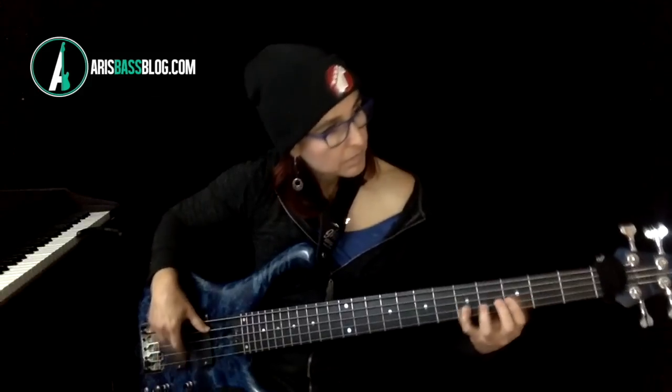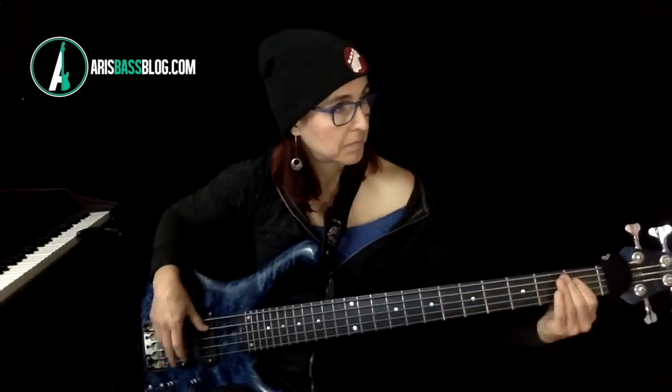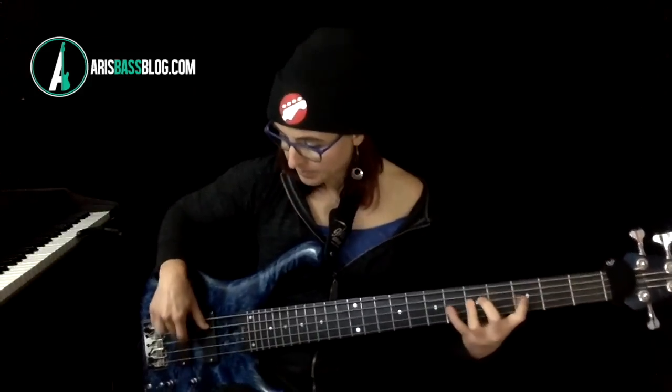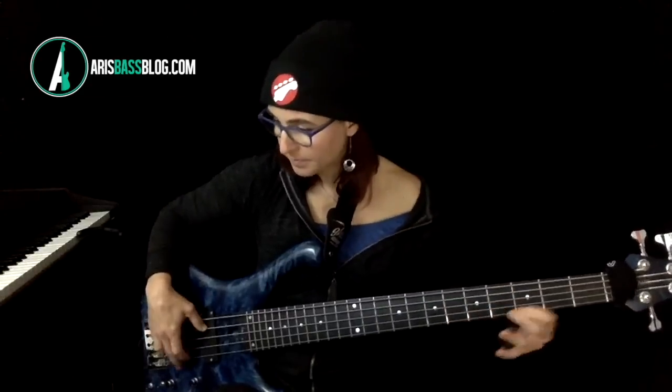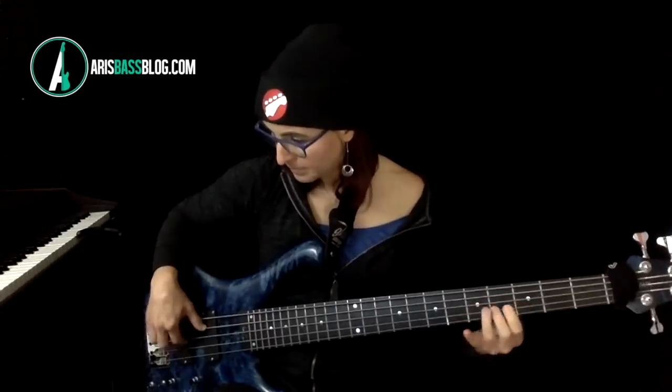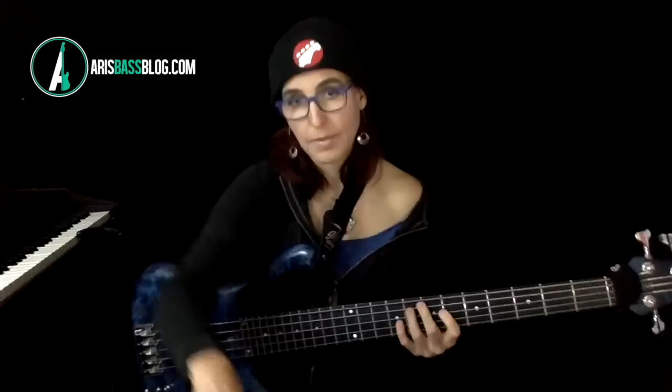So here we go. This is tempo 70 — dialed in as 70 in the metronome, so it's 140 BPM. I put the click on two and four. [Plays legato walking bass line.] Okay, that's legato.